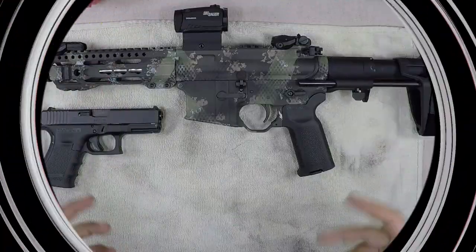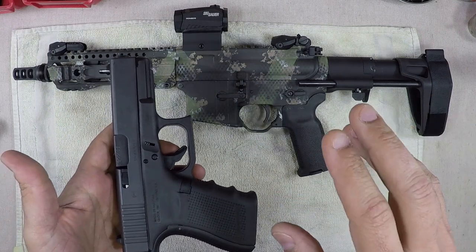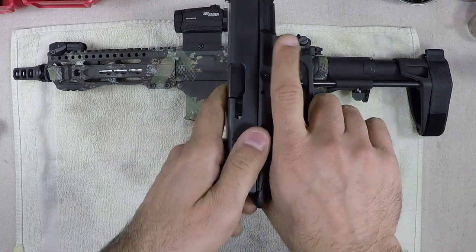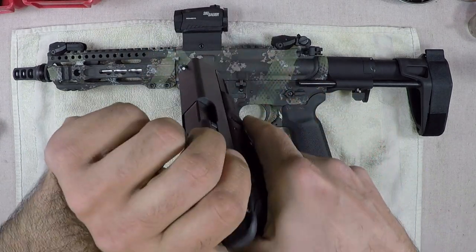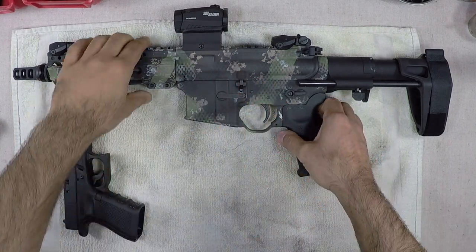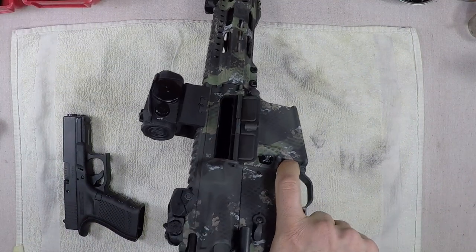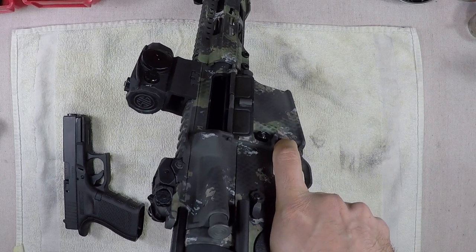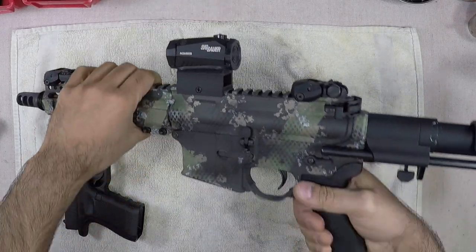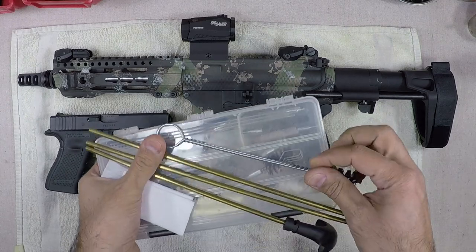As I do before all my videos, my guns are checked and cleared for safety, but we're going to do that on video as well. No magazine, nothing in the chamber — visually inspect the chamber, we're good. Same for the second firearm: no magazine, nothing in the chamber, visually inspect — we're good. Both guns are clear.